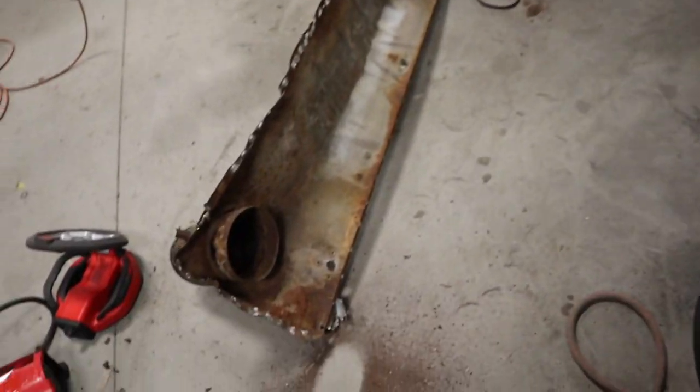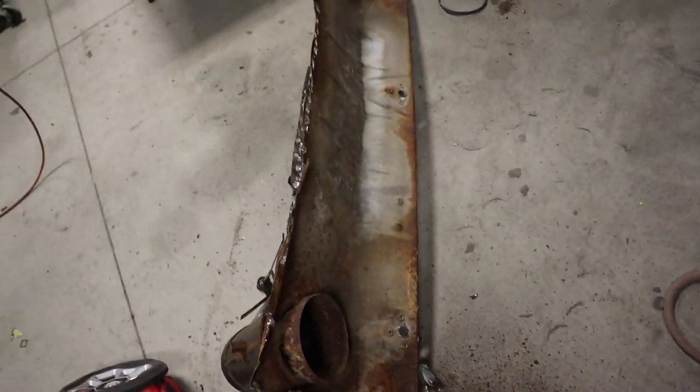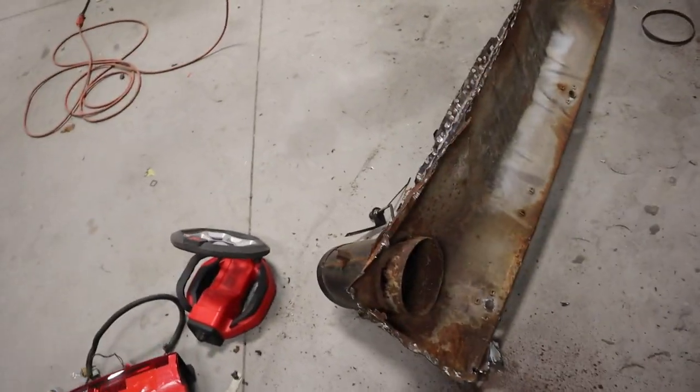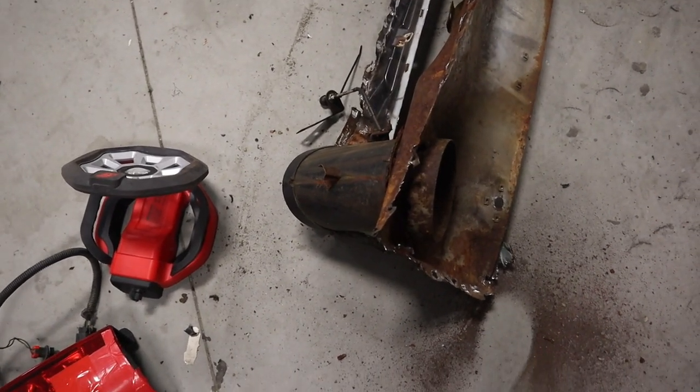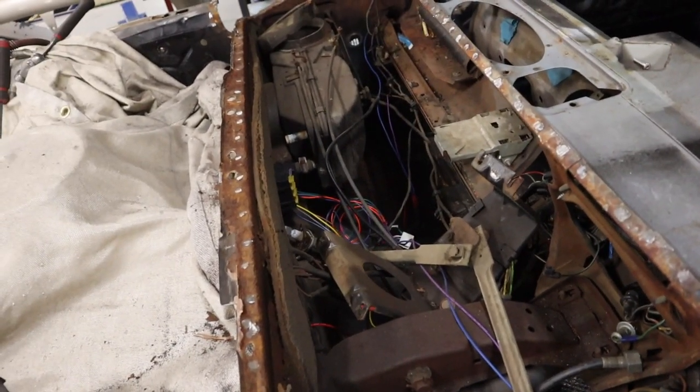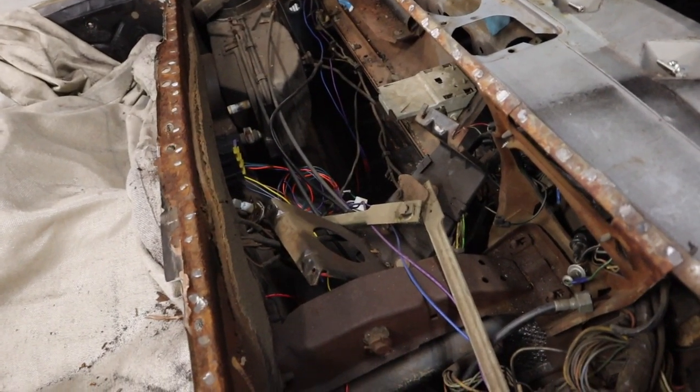I did leave the heater box that's back there, and I left a fresh air vent on it. I knew it would come out the same thing — just grind it and break the welds with a hammer or a seam splitter.